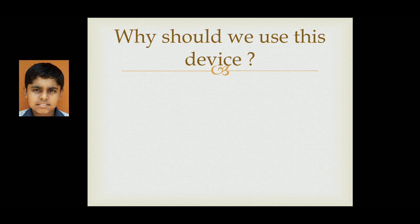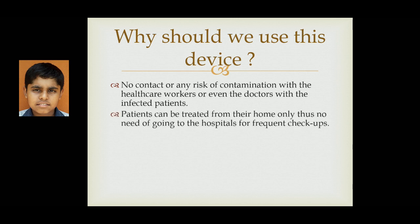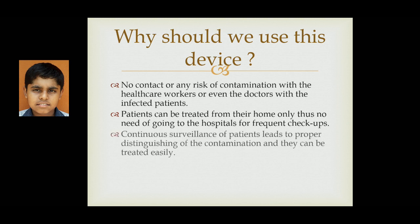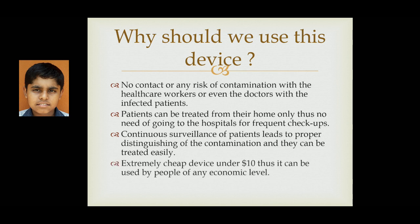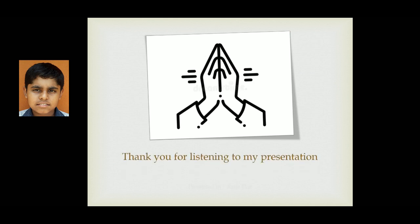The features of my device — why should we use this device. First, no contact or any risk of contamination with healthcare workers or doctors with infected patients. Second, patients can be monitored from their home only, so there is no need of going to the hospital for regular checkups. Third, continuous surveillance of patients leads to proper tracking of their condition and they can be monitored very easily. Fourth, it is an extremely cheap device under $10, so it can be used by people of any economic level very effectively. Thank you for listening to my presentation.